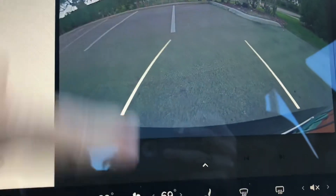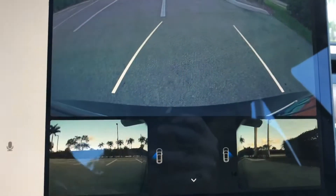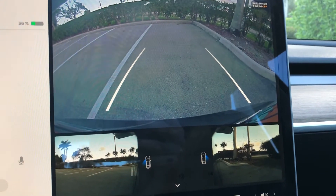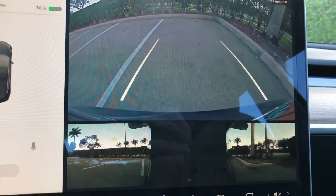All you have to do to get to it is just swipe up. Normally it comes to this by default, but by swiping up you get both of the side cameras. So you get everything — the side views, the back view, the whole kit and caboodle, as they say.